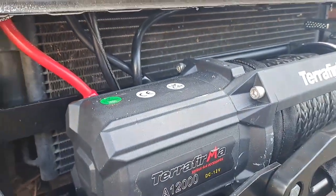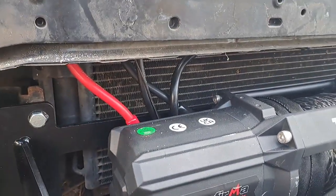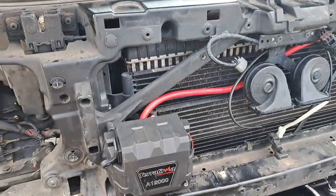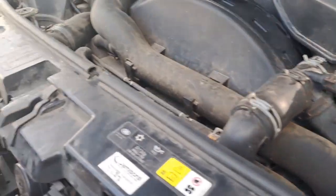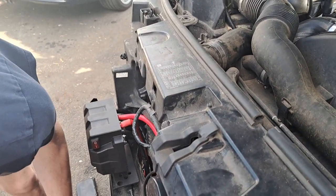The wiring has been done up to the control box here, and then the control box is hardwired onto the battery, and there's also an on/off switch here.